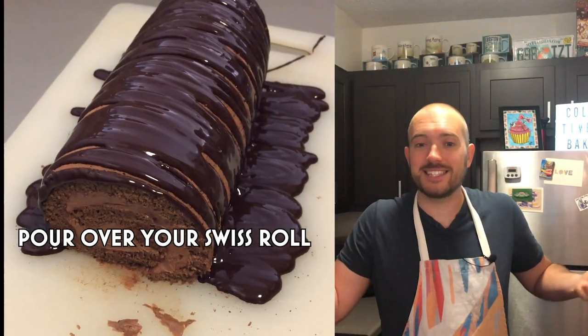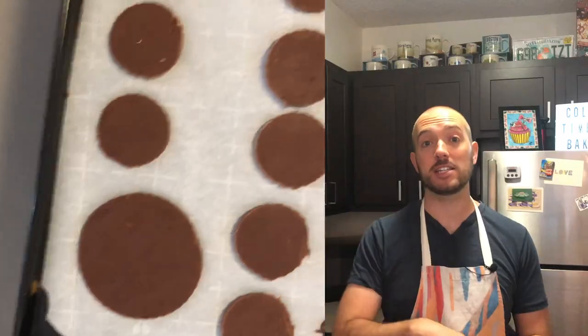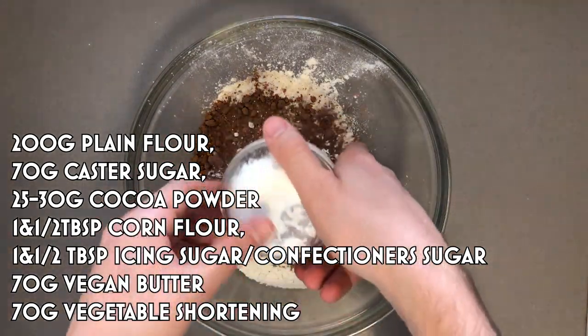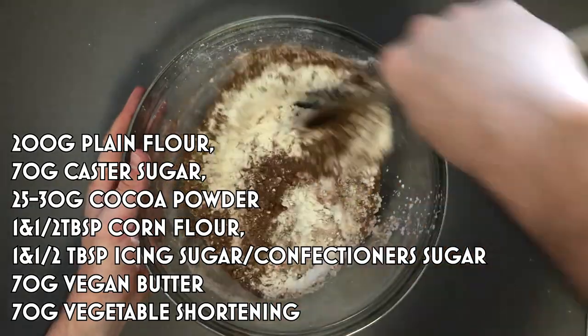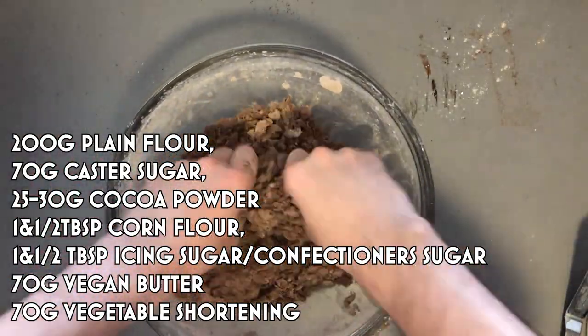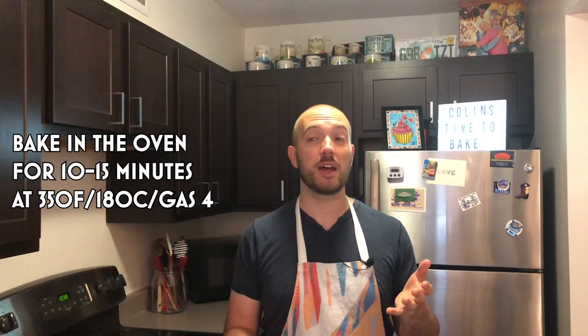If you're just making a Swiss roll, then you're done — success! If you are making a caterpillar cake, you'll want to make cookies. You can use any cookies you want, or just buy them — I'm okay with that too, as long as the big cookie fits over the face at the end. To make your cookies: 200 grams of plain flour, 70 grams of caster sugar, 25 to 30 grams of cocoa powder, one and a half tablespoons of cornflour, half a tablespoon of icing sugar, 70 grams of vegan butter, and 70 grams of vegetable shortening. Mix with your hands to form a dough, roll flat, cut out circles, and bake for 10 to 15 minutes at 350 degrees Fahrenheit or 180 degrees Celsius.